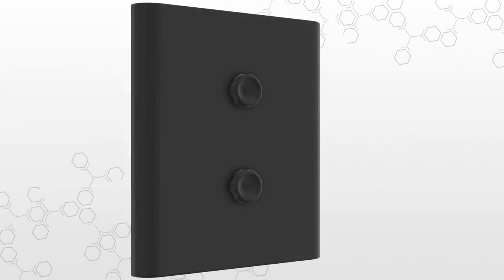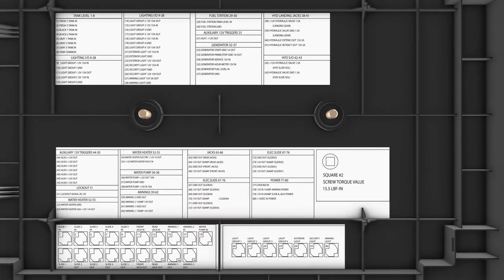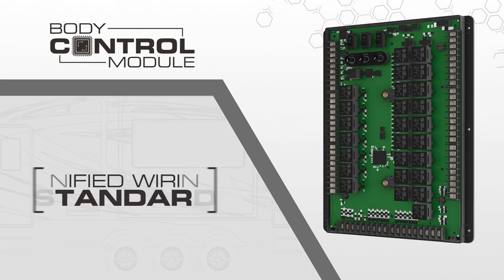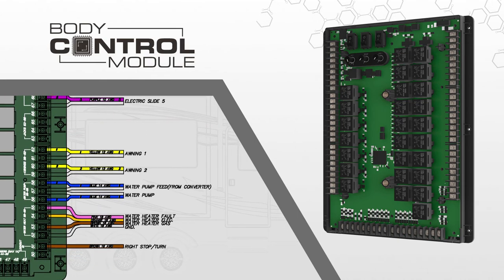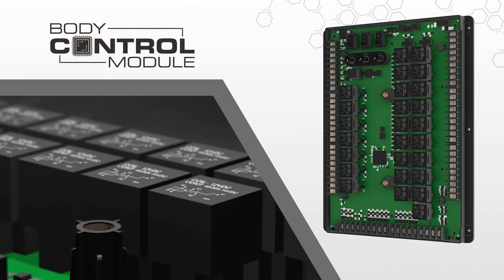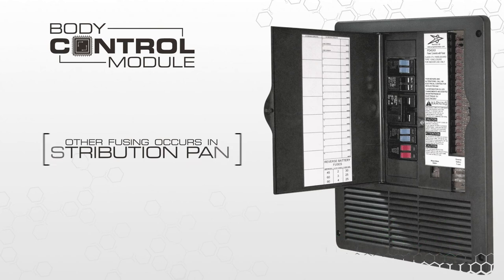At the core of InCommand is the control board — or brain of the system — the body control module. The main board itself is protected by an impact-resistant cover. The inside of the cover features detailed connection labeling along with the wiring guide. InCommand utilizes a new unified wiring standard. Using a color and number system, each circuit in your coach can instantly be identified, simplifying diagnostics, troubleshooting, and service work. The body control module uses automotive-standard high-current relays to perform many of the required functions of the system. While unlikely to be needed, these relays can be swapped out or easily replaced if necessary. There are no other fuses on the body control module that ever need replacing — all other fusing is done at the normal distribution panel in your RV, keeping this important function in one location.